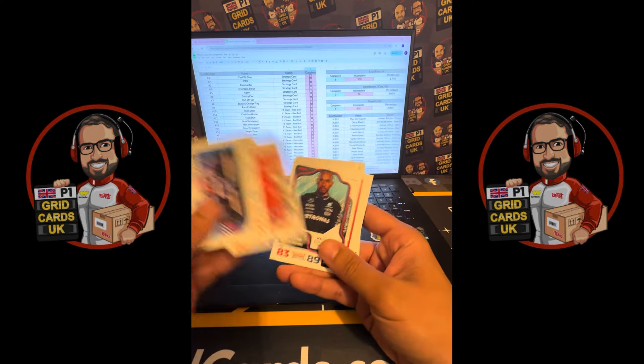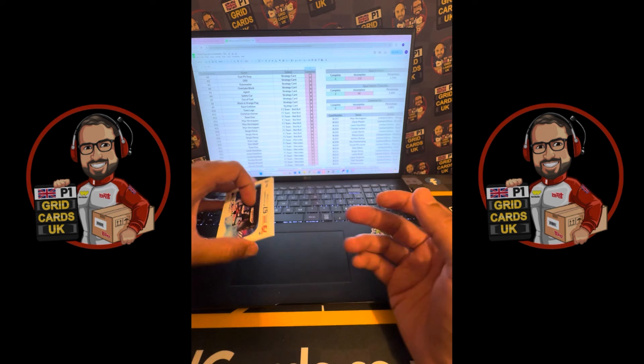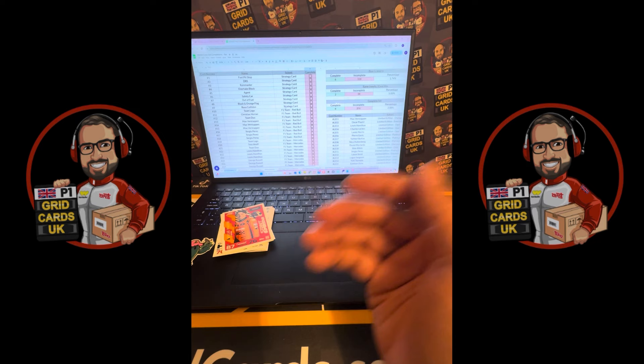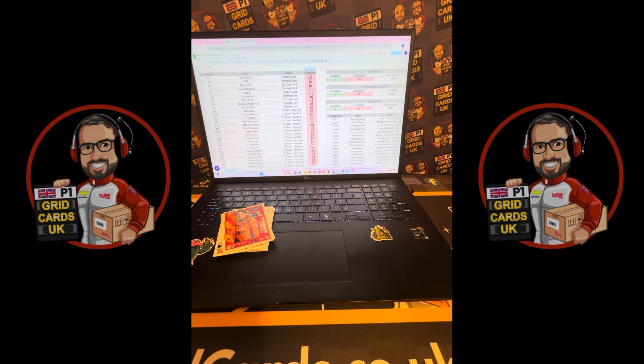Looking at the base cards — one, two, three, four, five, six, seven, eight, nine, ten, eleven, twelve base cards in that whole pile. We've got the Signature Style Fernando Alonso, four more base cards from the first pack, a mirror foil card, our two limited edition cards, and our giant card. That's a starter pack for you! We'll be opening up more products — give us a subscribe, as every Turbo Attax product we're going to open and show you what's inside. Cheers!